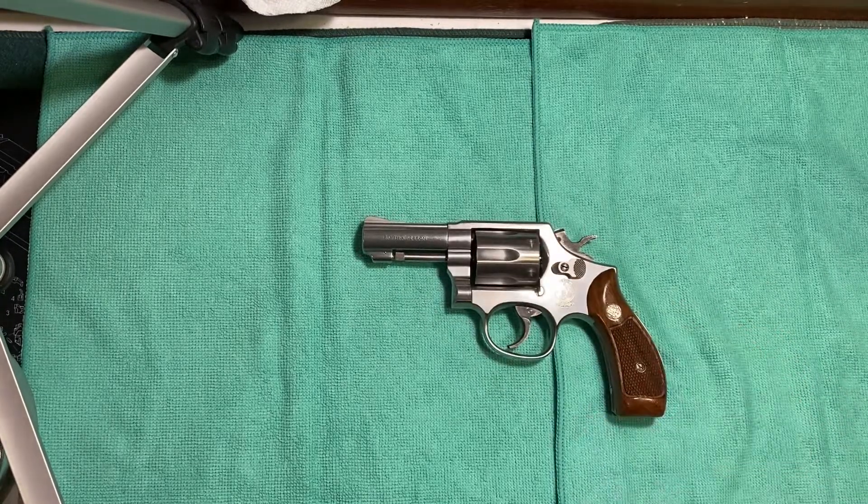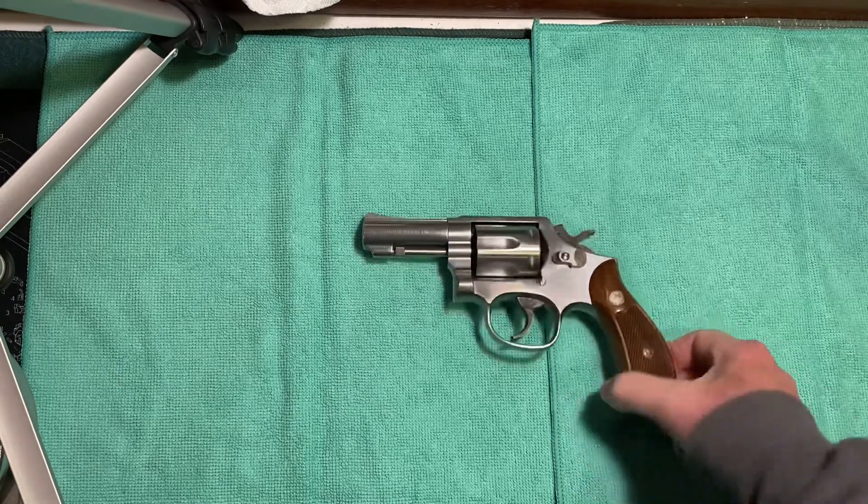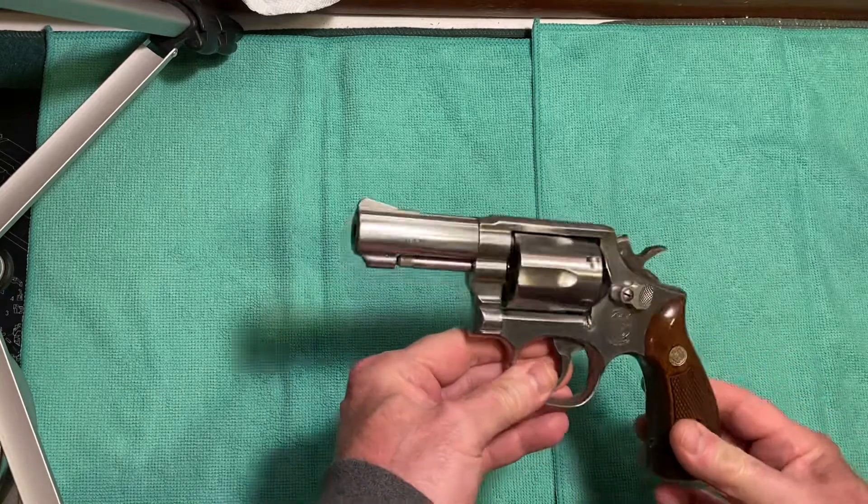This is a beautiful, beautiful piece. I just couldn't believe it when I saw it listed for sale at my local FFL — it was like, wow, I'd never seen one like this. Let's go over the features of the gun.